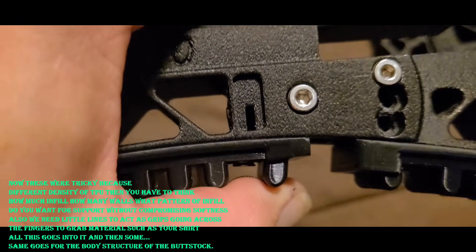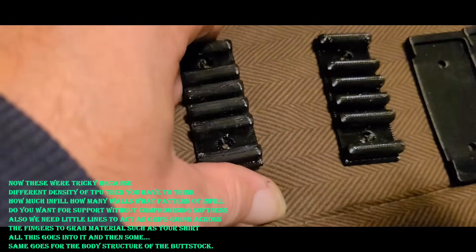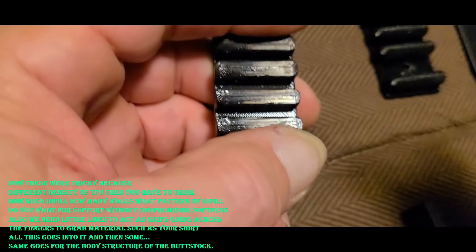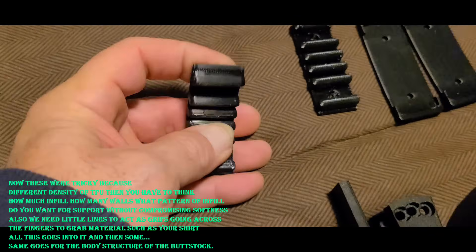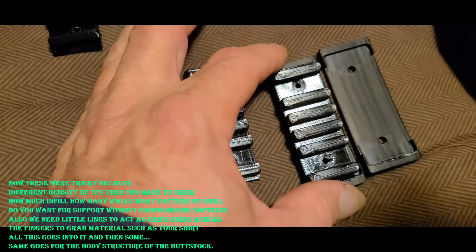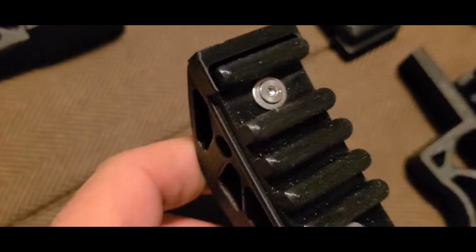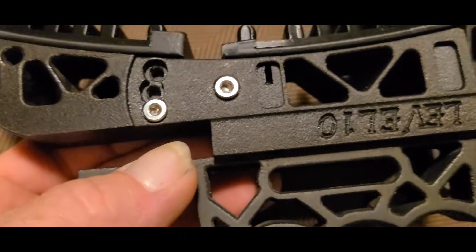These are made out of TPU and as you can see they're real flexible. When I printed them, I printed them so there's lines going across this way so they grab as well. I also made these cushions so they'll go inside like that to hold them in place, and I used a little M3 stainless steel with a stainless steel washer in the cushion, and it sits basically almost flush as you can see.